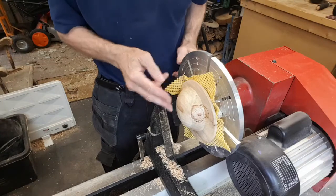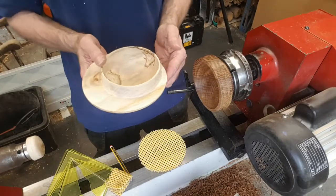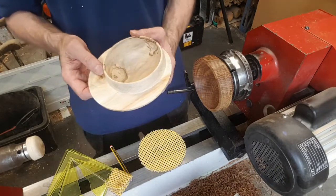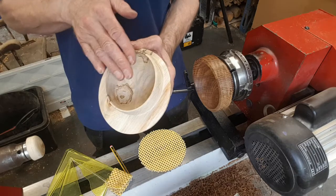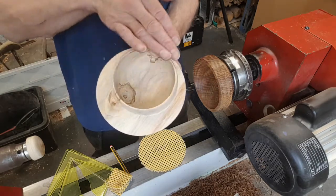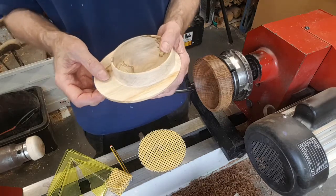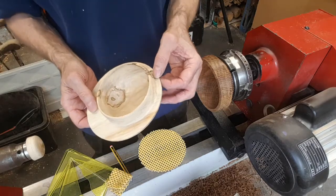So I've rounded the base off now — I'll just re-sand all this section down to 400 grit. I've sanded the base off, and again you can leave this as a finished piece if you wish. What I'm going to do though is angle the top section of the bowl down from one side to the other — so the high point is going to be on the widest part of the wing and the lowest point on the narrowest part.